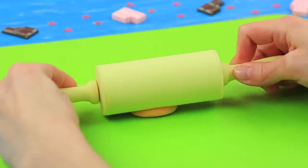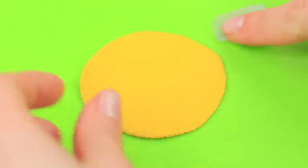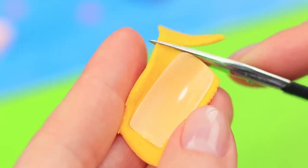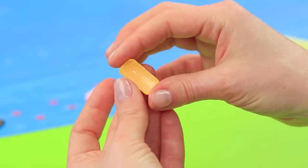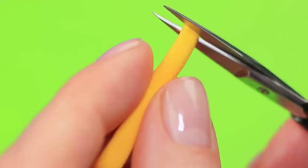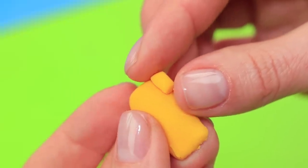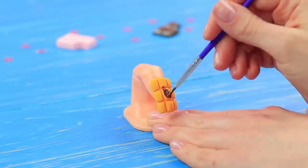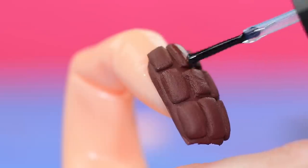Roll out light clay into a thin layer and cover another press-on nail with it. Cut off the excess. Cut clay into rectangles and attach them to the nail, recreating the chocolate pattern. Color it brown and coat all the nails with clear nail polish.